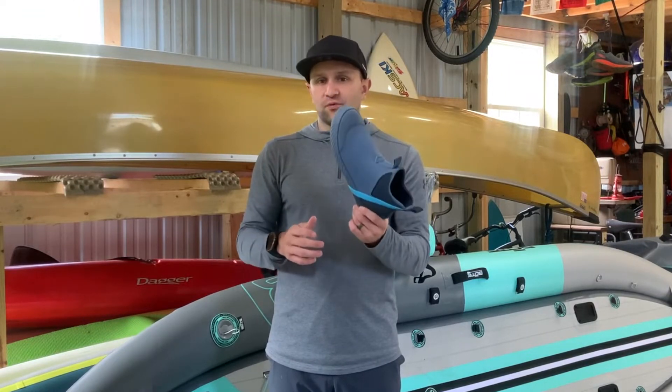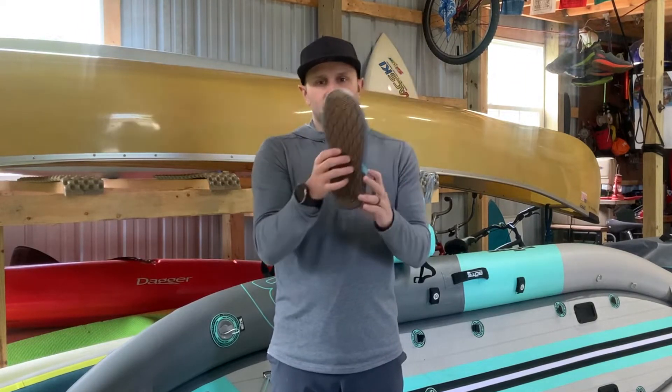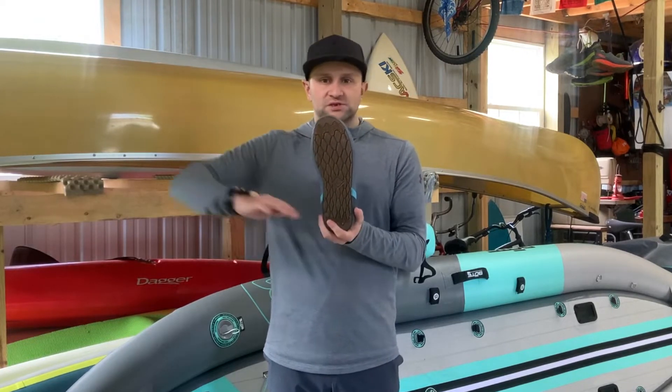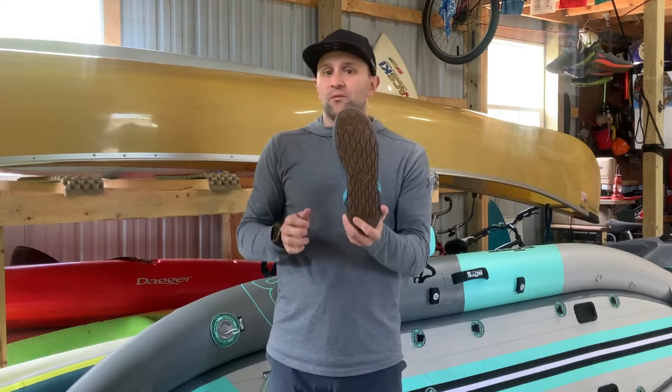I'm super thrilled with these and really enjoy them for a couple of key reasons. One, the bottom here has awesome grip that is really designed for flat surfaces like slippery boats, canoes, things like that. It grips wet surfaces really, really well — I found them to be awesome.